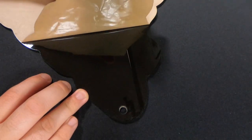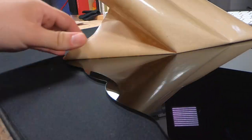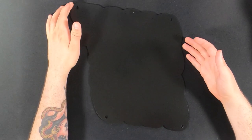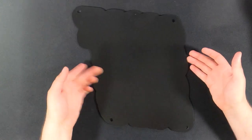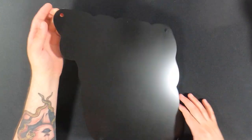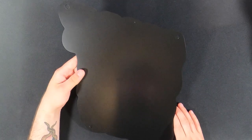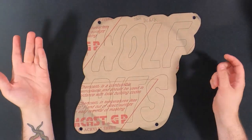Once I had everything cut and was ready to assemble, I removed the protective paper on the back of the acrylic sign and then lightly hit it with some spray paint. You want to make sure it dries completely so when you're handling it you don't accidentally scratch the surface. If you do, no worries — you can always just spray paint it again and you've got a nice clean surface again.